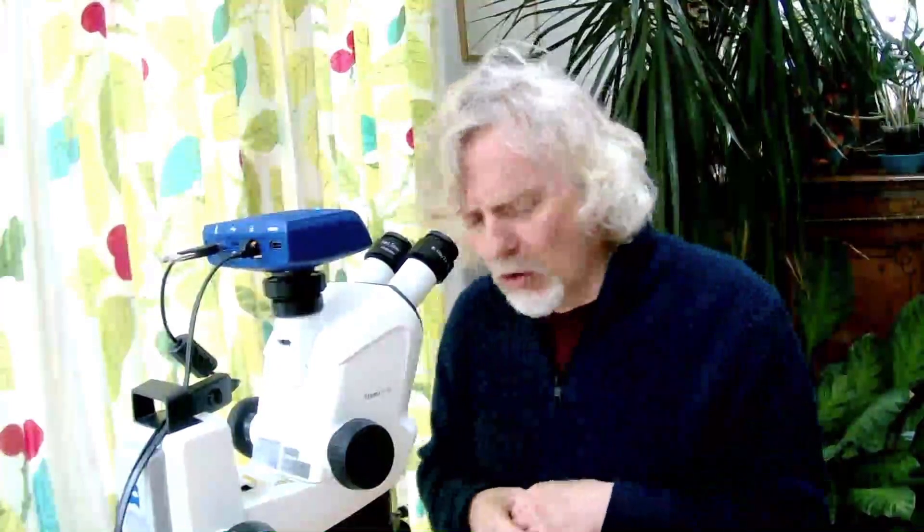Hello everybody and welcome to another Micro Minute. My name is Marty Jopson. Thank you very much everybody who has been following the other Micro Minutes, retweeting them, sending me information and questions. We've had quite a few questions and maybe I'll do a special Q&A episode coming up. Thanks also to the lovely people at Zeiss who are still supporting me with not only the microscopes but with other resources.